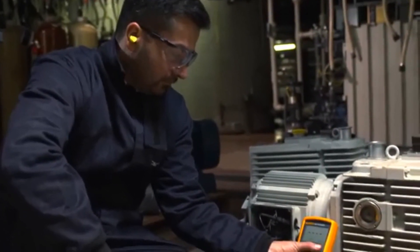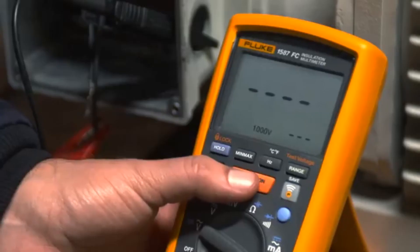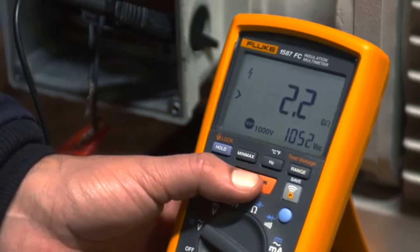The 1587 FC tests the integrity of insulation from 50 volts up to 1000 volts and 2 gigaohms.